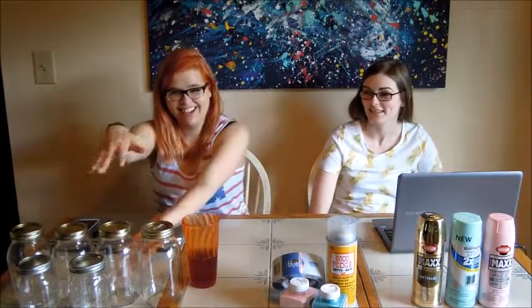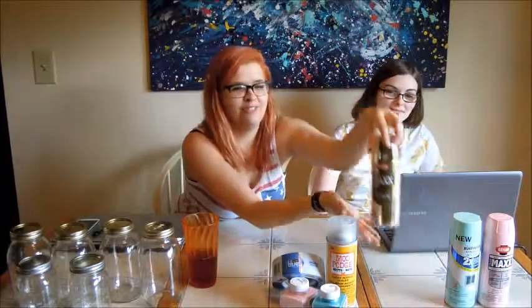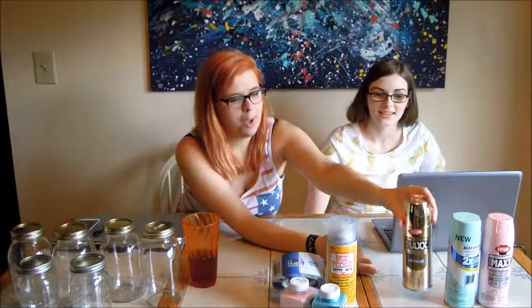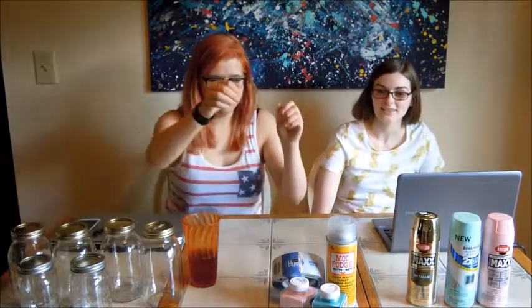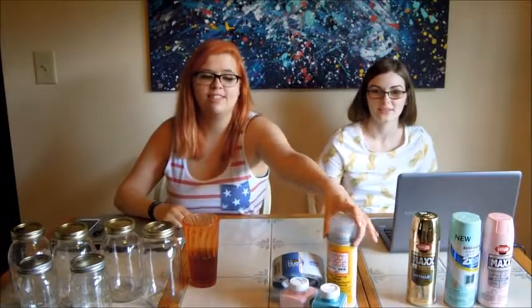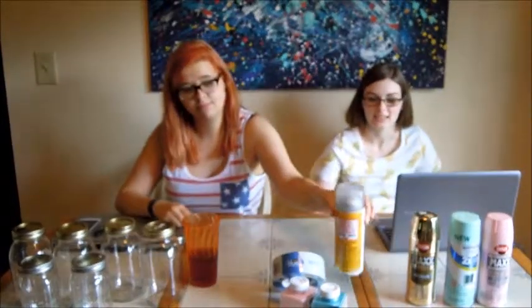We're going to start with some glittery mason jars. First I'm going to walk you through what you need, and Melissa will display them. First thing you're going to need is a mason jar. Second, spray paint of your choosing — metallic. Then you're going to need some glitter of your choosing, and also some Mod Podge, which will be the stuff that glues the glitter down and seals it. And that should be all you need for this one, so let's get started.